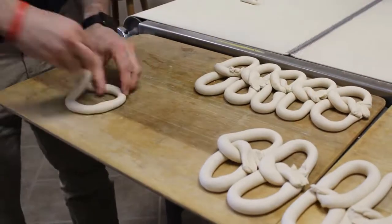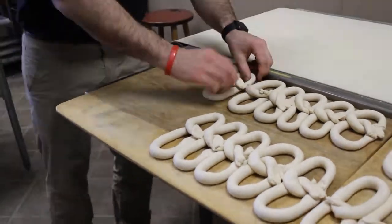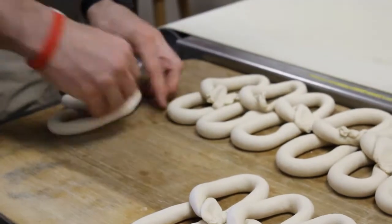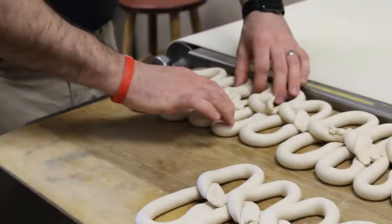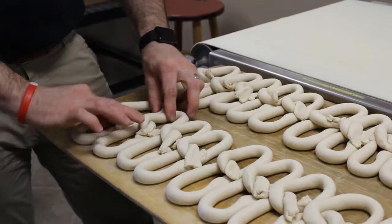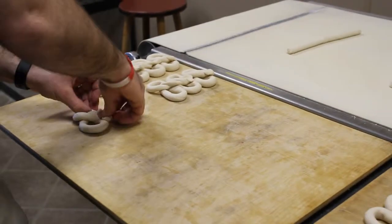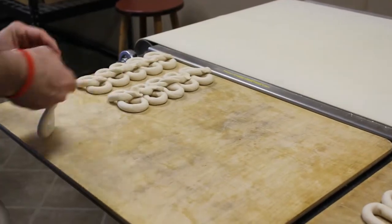Come on, baby. Let's do the twist. Come on, baby. Let's do the twist. Take me by my little hand and go like this. Yeah, twist. Baby, baby, twist. Ooh, yeah. Just like this.